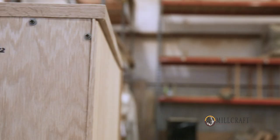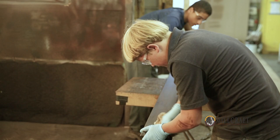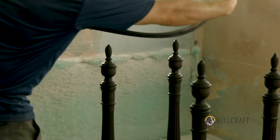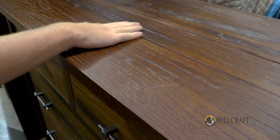At Millcraft, we have 15 to 20 standard stain colors that you can choose from free of charge. We also offer specialty finishes — if you bring a sample in, we can stain match your piece of wood and match it to whatever you're looking for.